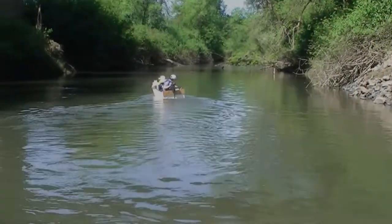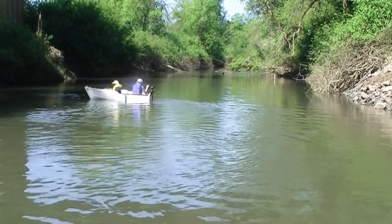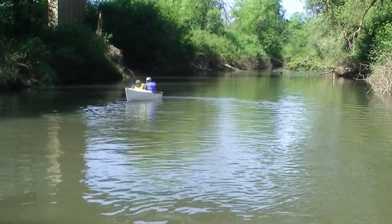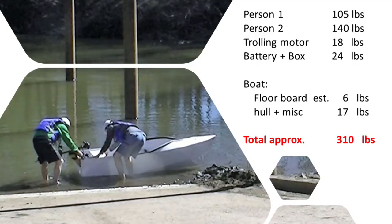We have tried to sit two people on the boat and the estimated weight is around 310 pounds. I have to sit sideways in order to control the trolling motor, therefore you see the boat is leaning to one side.